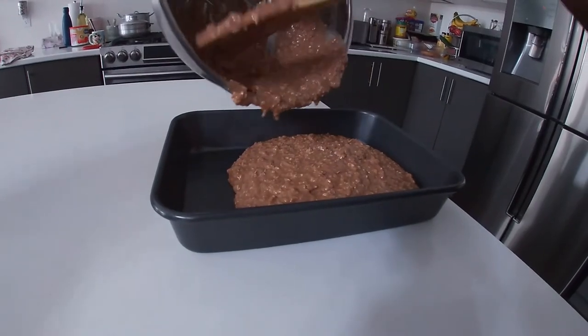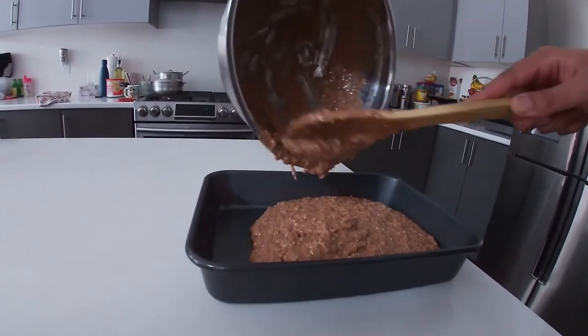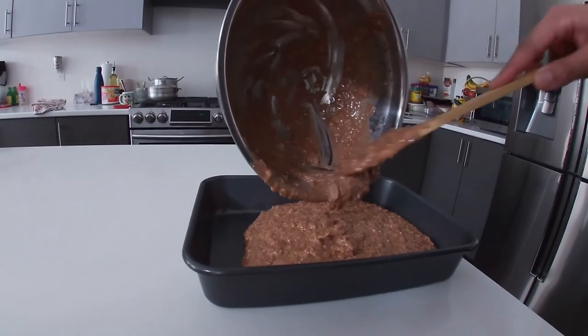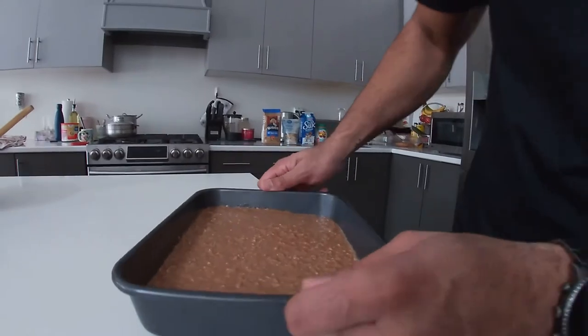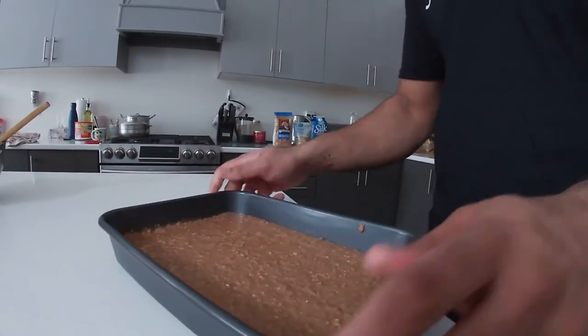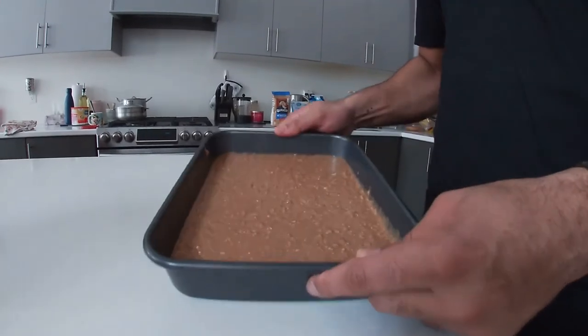Once it's all in the pan, I want to make sure it's nice and even. Press it down to make sure it's flat with no air pockets underneath. Then I'm going to put these in the freezer for 30 to 45 minutes, take them out, and slice them just before they get too hard.